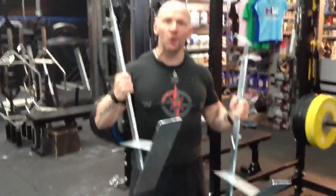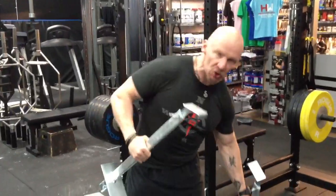Hey, what's up? It's Rob at Heavyweight Training Center here and I've got some new toys that came in from Fat Grips. They're called eccentric hooks.